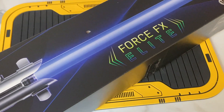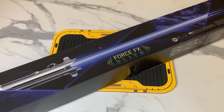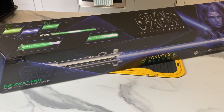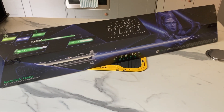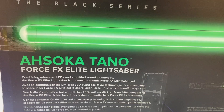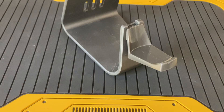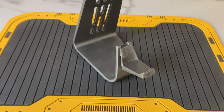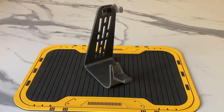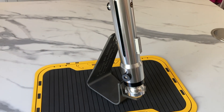Starting off with the packaging, Hasbro have done a really good job with the design on their Force FX Elite line, and this saber is no different. The box has a sort of jagged shape to it, which might be inspired by the cracks and grooves of a kyber crystal. The front has a really nice image of Ahsoka and lovely artwork, and on the back we have a better picture of the lightsaber itself with some hints about the various functions. Inside, you get Hasbro's Force FX Elite stand, which is really nice and has the sort of imperial wall panel design to it. This stand looks loads better than the stand offered by Disney with their equivalent bundles, so this is a win for Hasbro.